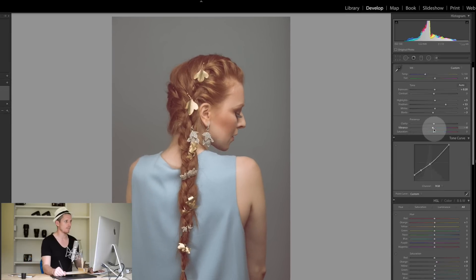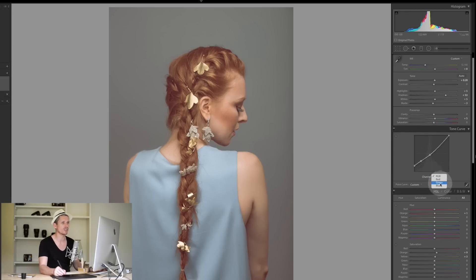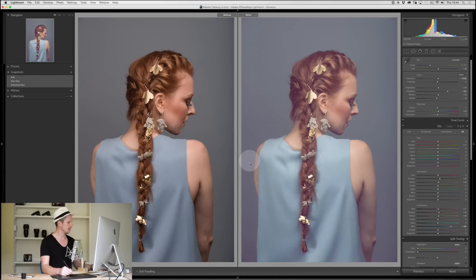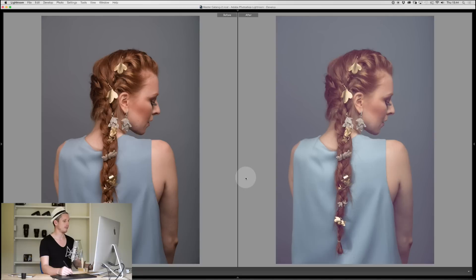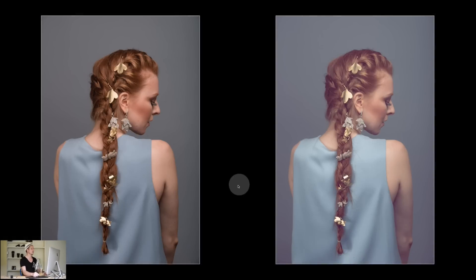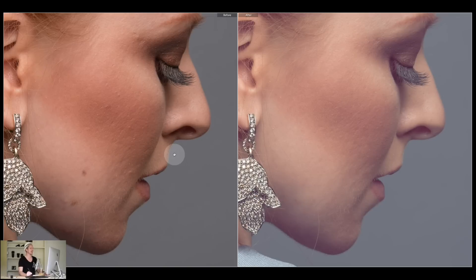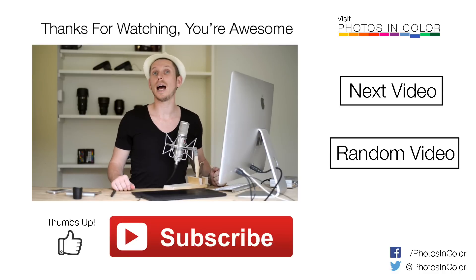I'm going to boost the vibrance back up just a hair, then come back into the Tone Curve to add some extra blue into this image, bringing it down slightly. Now that looks absolutely fantastic. Let's have a look at the before and the after — hit Shift+Tab to remove everything, hit L for Lights Out mode. This is our before image and our after image. You can see the difference in the skin tone is absolutely dramatic and it looks amazing.